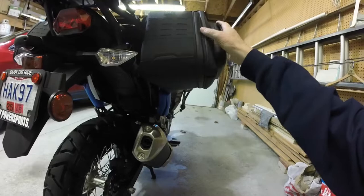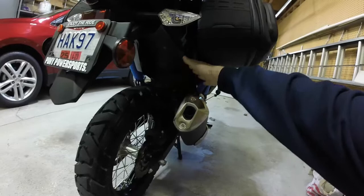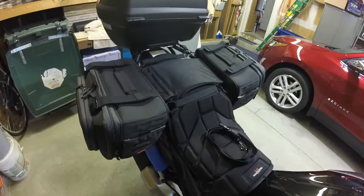I think they're 26 liters or something, and they do expand. There's a zipper and you can expand them out — they get larger. The trick is to keep them away from the exhaust and away from the tire. There's no way these are ever going to interfere with the tire. I know that because I've got these things strapped — they're very secure in their position.